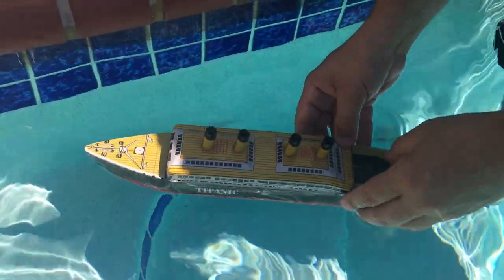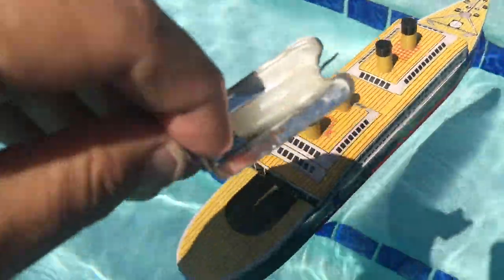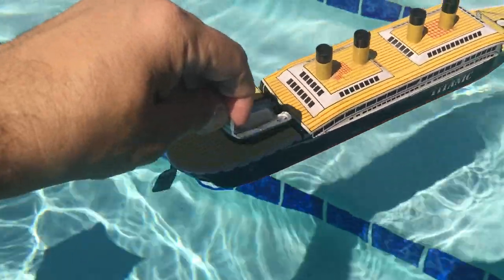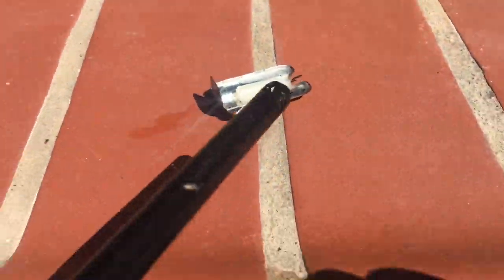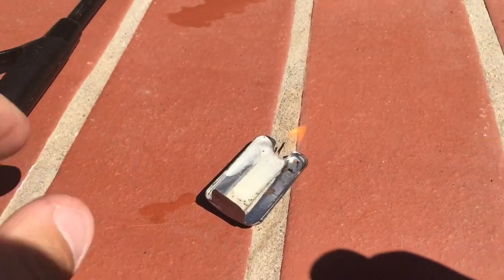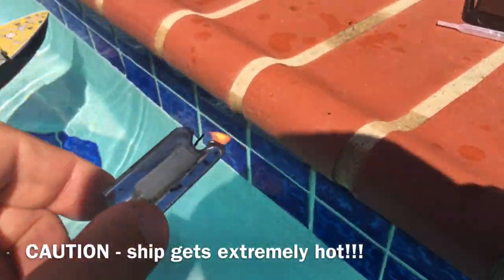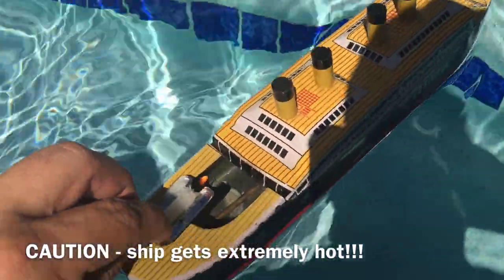We are now going to place the steamship — we're going to put our Titanic here in the pool. Now I'm going to take this here, light it, and put it in the back of the ship under here, under the boiler, like so. Now, this is not the one that originally came with the Titanic — this came with the other ship — but this is easier to use. So we are going to put that in here, like so.